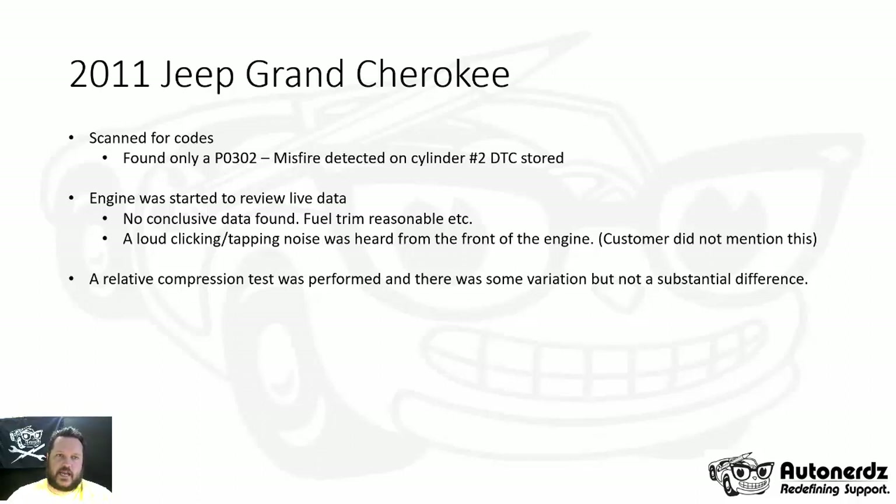When I got to the vehicle, I scanned it for trouble codes and found only a P0302 misfire detected for cylinder number two — that was the only code stored. I started the engine to review some live data. There was no conclusive data found. The engine did miss immediately and continuously. Fuel trim was reasonable, temperature sensors read properly, oxygen sensors were functioning. What the customer did not mention was that there was a loud clicking or tapping noise heard from the front of the engine.